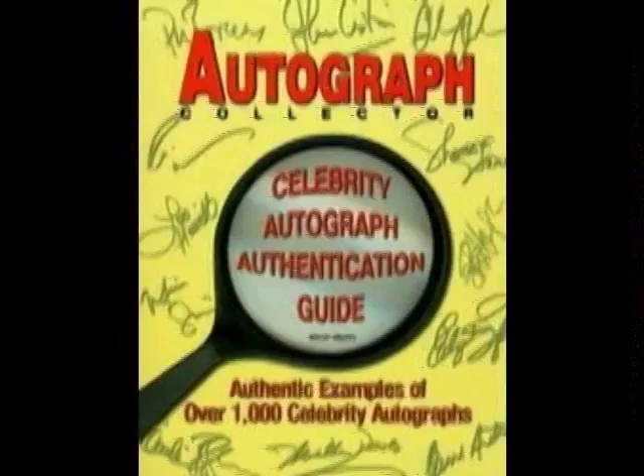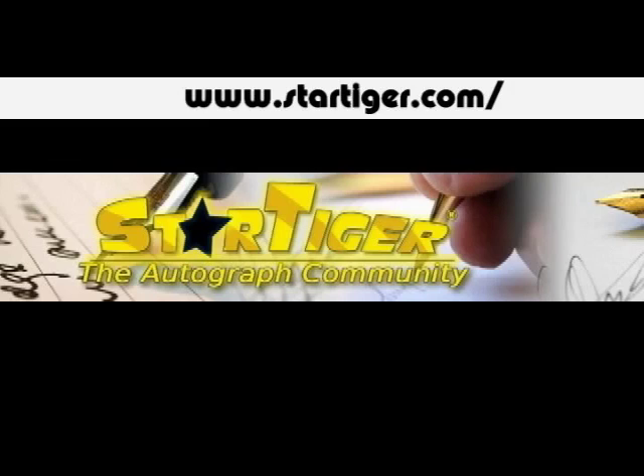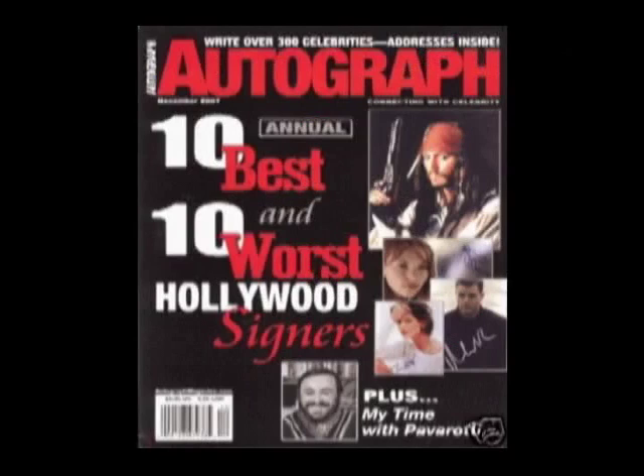Here are some sources to find authentic examples. This is the Autograph Collector Book. StarTiger.com is an excellent resource to keep up with the autograph community — it tracks what celebrities are using secretaries or auto pens, has thousands of addresses, and lets you look up whether a celebrity is signing. There's also the Autograph Collector magazine, which comes out monthly with authentic signature examples and addresses, and articles about celebrities using auto pens and secretarial signatures.